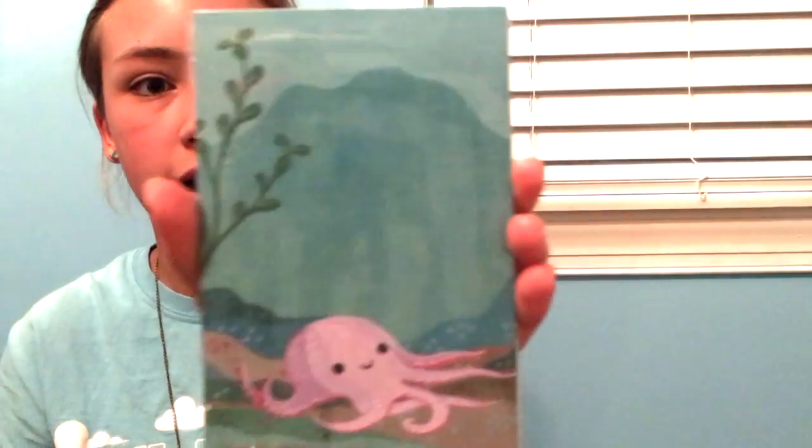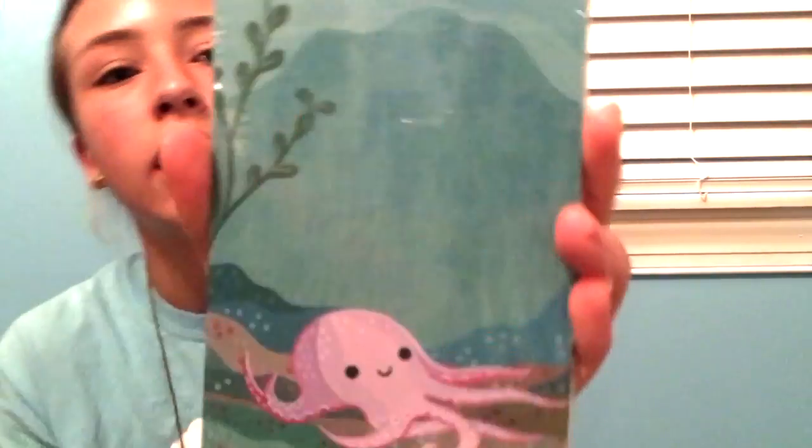Next is a notepad from Boy Girl Party and there are two styles that you can get. This one is purple and it has a blue background. It's really cute and it says Boy Girl Party at the bottom. Looks like there's a lot of sheets in here.